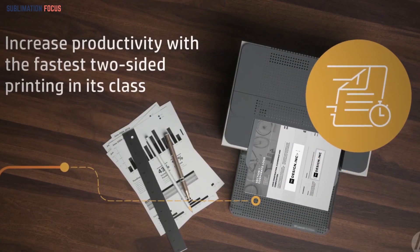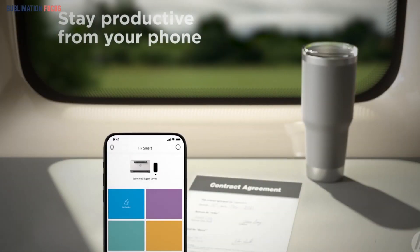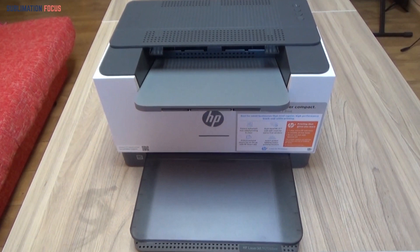It can print double-sided and prints a lot of black paper at a low cost per print. It has an incredibly low cost per print because of its high paper output and low toner cartridge cost.